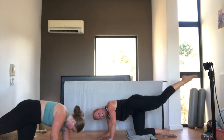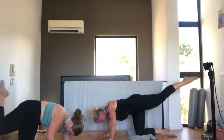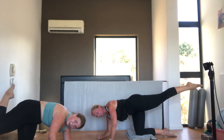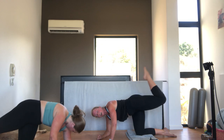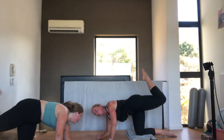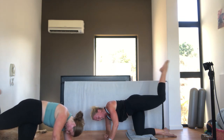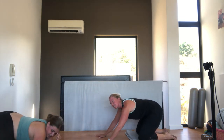Hold the leg there. Bend and extend. For ten. Nine. Pull in those abs. Eight. Shoulders down and back. Seven. Extend that knee fully. Six. Five. Make sure you don't drop the thigh. Four. Three. Two. One. And come back into a child's pose. Have a lovely stretch.